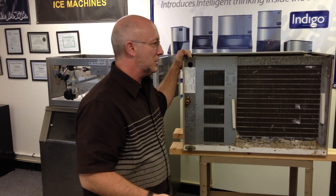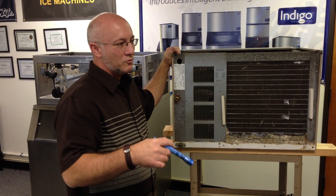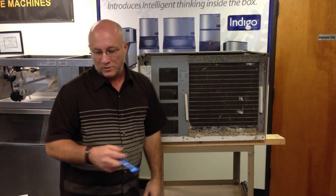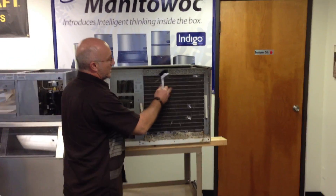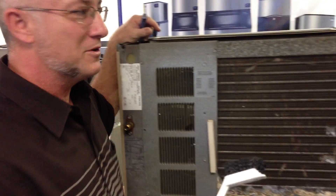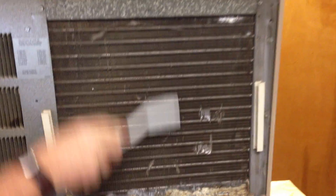When you clean your ice machine — we've talked about putting the cleaner fluid in and letting it run for 25 minutes — the other thing you need to do is clean the fins on the back of your air-cooled unit. They'll get dusty and clogged. Take a nylon brush — not a stainless brush, a nylon brush — and dust them out. You can see the dirt literally just coming out of there. That increases the production capacity of your machine.